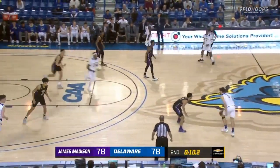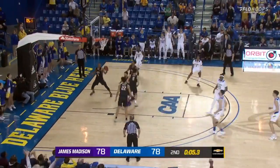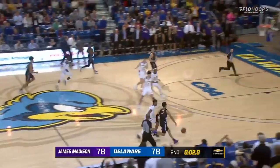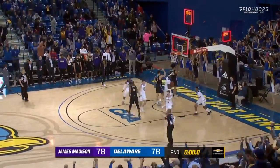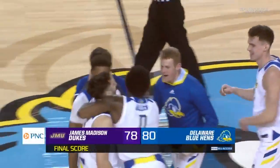12 seconds left. Does Darling take the final shot or do we go into overtime? Darling with it — he stutter-steps, pull-up jumper off the backboard — it's good. Bank is open. Darling gives Delaware the lead. Parker sprints towards the basket — no good. The Hens hold on to an 80-78 win.